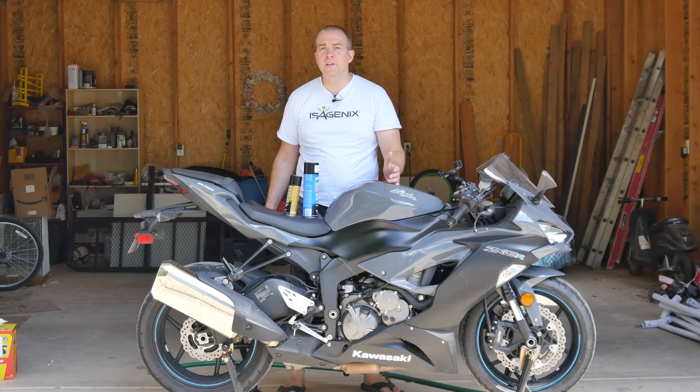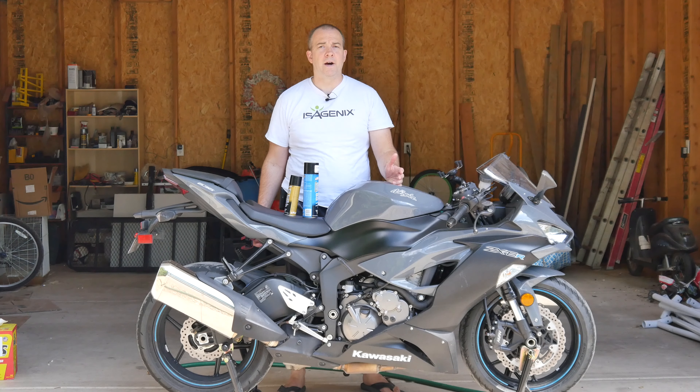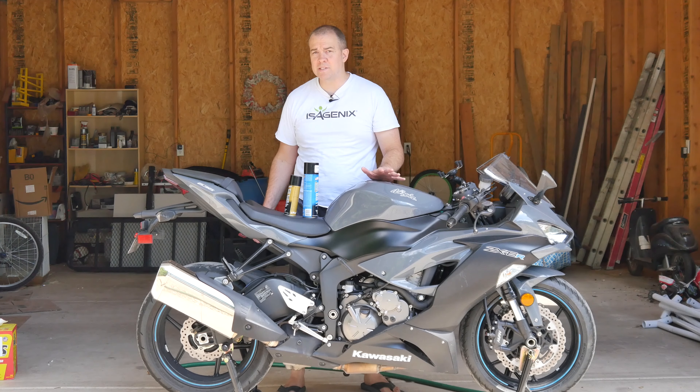Hey YouTube, MC Rocket here. Today I'm going to clean and lube the chain on my motorcycle. Now to do this, there are three basic things you need.